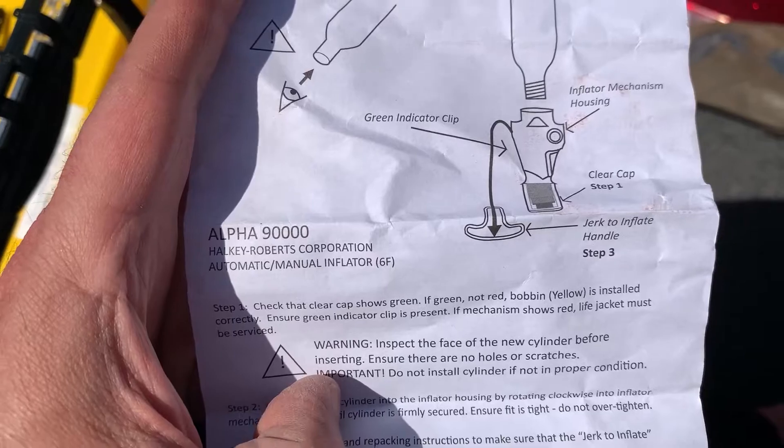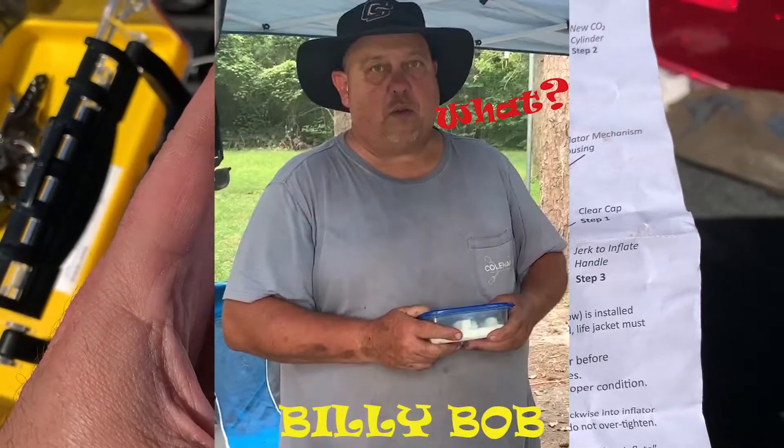I hear it's kind of confusing, though, guys. It says 'jerk to inflate.' I almost pulled it to inflate it, but I guess you only pull that in case of an emergency, so do not jerk to inflate — that doesn't mean do it now. I'll have to Google that when I get home, but I think this is just in case of an emergency, you get in the water and it doesn't work, and you pull it to initiate it. Don't pull it — I almost did.